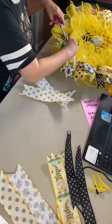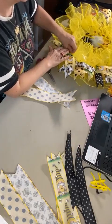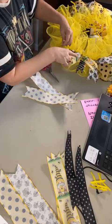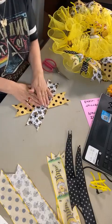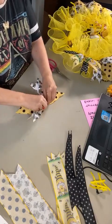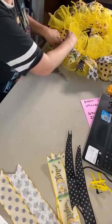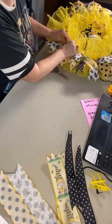Cut off your pipe cleaner and press it down. We just used the gnome, so next we use the bumble bee. I'm also putting the bumble bees on top because I want them to be prominent as well. Place those in, pull it tight, and give it several twists.